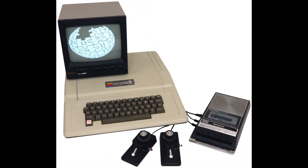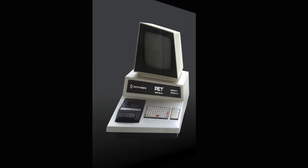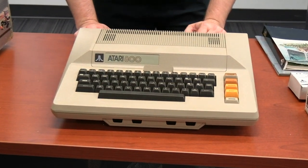So far on Vintage Geek, we've talked about a lot of the classic computer models — the Apple II, the TRS-80, Commodore PET. But one brand we haven't talked about yet is Atari, and I'm excited to be able to play with an Atari 800 today.